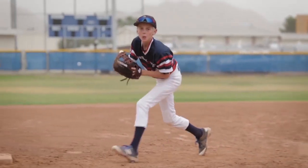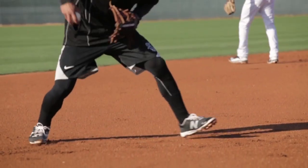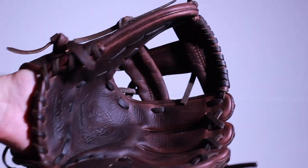The number one recommendation when breaking in a new ball glove is just to play with it. Playing catch will allow the leather in the glove to mold to your hand, fingers, and baseball or softball.